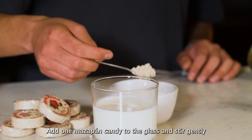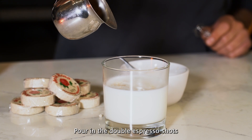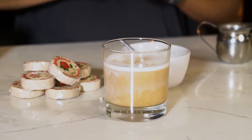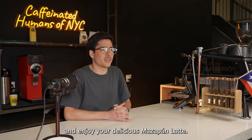Add one mazapan candy to the glass and stir gently until it has dissolved in the milk. Pour in the double espresso shots and stir gently until everything is combined together. Finally, breathe and be grateful for the beautiful life you have and enjoy your delicious mazapan latte.